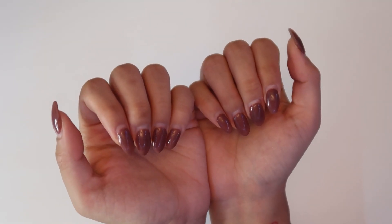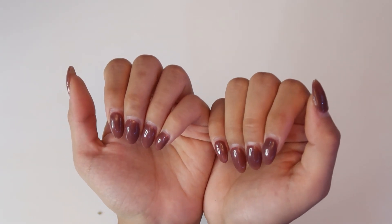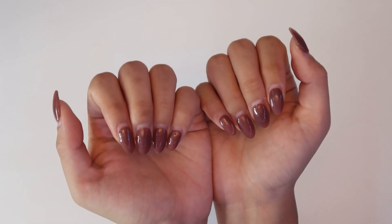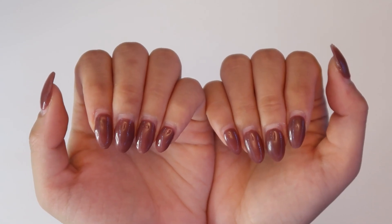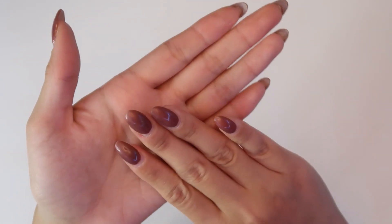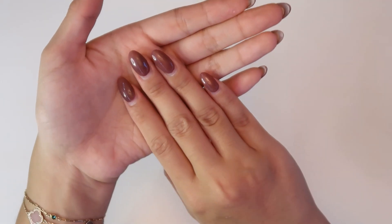Hey guys, it's Jackie, welcome back to my channel. Today we are back with a nail maintenance video. Look at how fast these nails have grown out — I do have to do a new set once every three weeks or so.